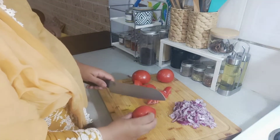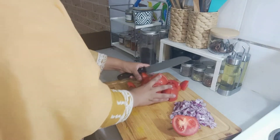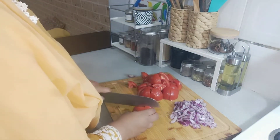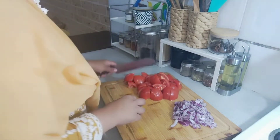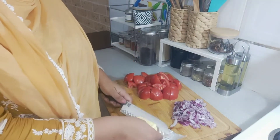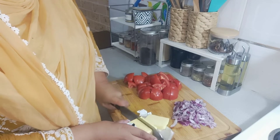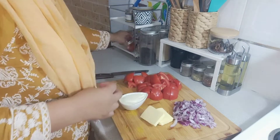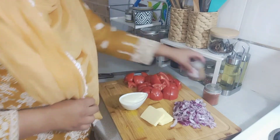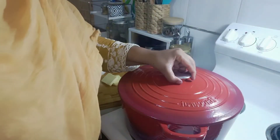I've got one onion nicely chopped and four fairly big tomatoes, because that beautiful color in the butter chicken comes from the tomatoes themselves — no other food color was used. I'm roughly chopping these because everything will be well cooked and then I'll use an immersion blender to blend it all into a nice gravy. I've also got four tablespoons of butter and two tablespoons of cream set aside.